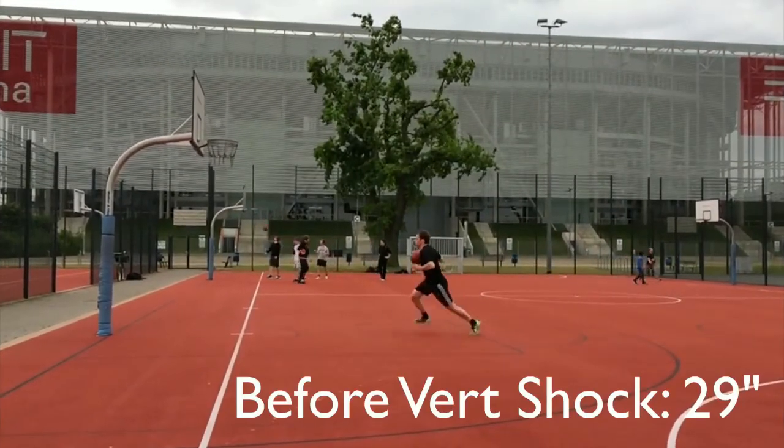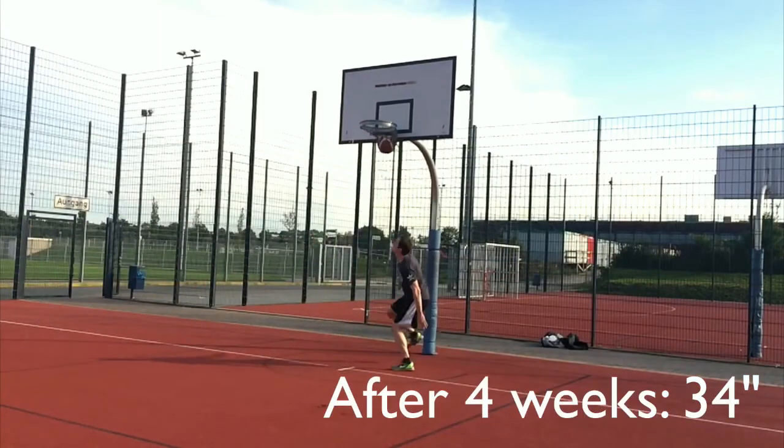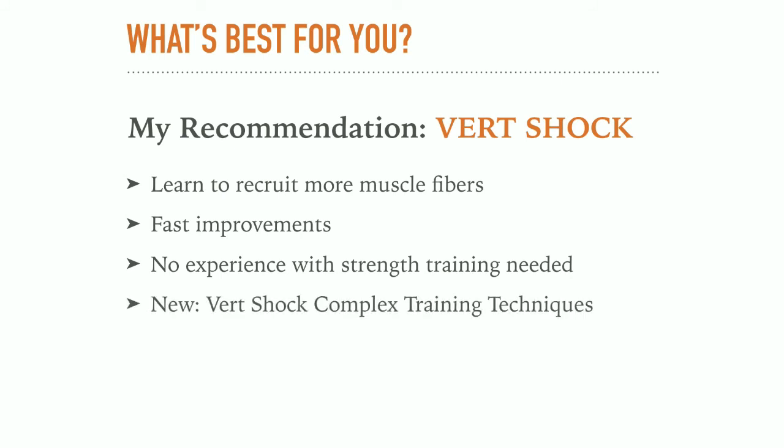I personally gained over 5 inches in the first 4 weeks of the training. So if you need to impress a coach in upcoming tryouts or you're looking for fast improvements, then VertShock is for you. You also don't need any experience with weightlifting, which makes the program much more accessible to beginners and easier to complete. But if you are familiar with squats and deadlifts and really want to include strength training, Adam has recently added a new workout plan to VertShock called the complex training techniques — for everybody who has finished the VertShock training and wants to improve their vertical even further, including strength training and Olympic weightlifting exercises. So even if you want to work on your strength, VertShock has you covered.